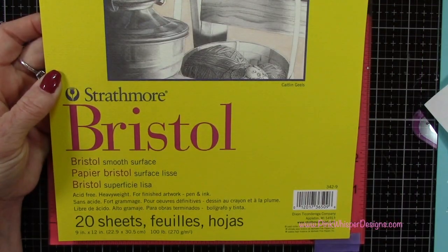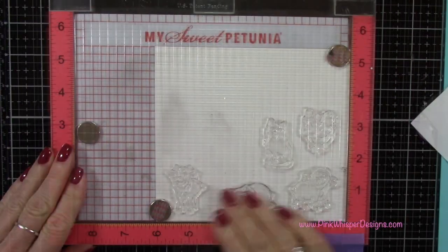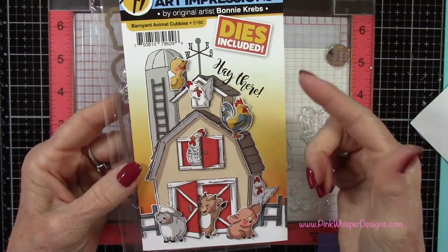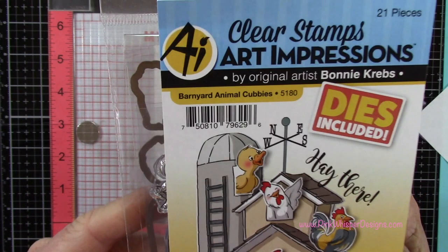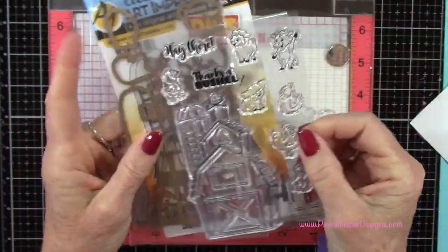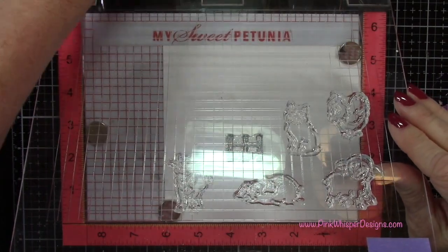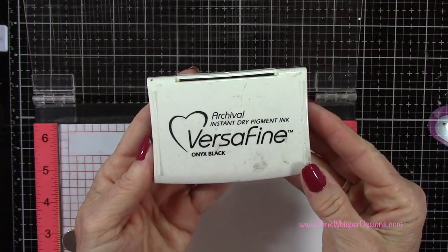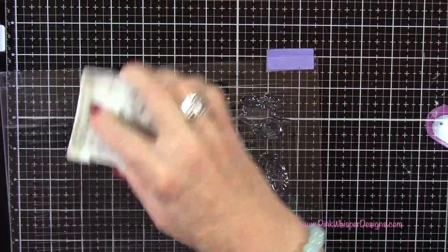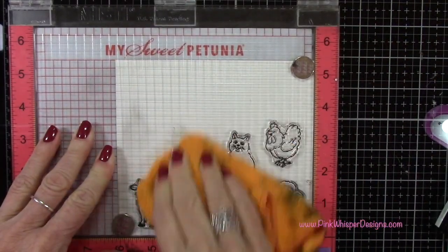For cardstock, I'm using the Strathmore Bristol Smooth 100-pound cardstock. I've gone ahead and placed that in my MISTI stamp positioner, and I'm also going to take the little fence from this set. This is the cute little barnyard animal cubby set, also from Art Impressions. I'm inking up my stamps using the VersaFine Onyx Black Ink. This is a permanent black ink, so this won't bleed or smear when we do our coloring, because we're going to be using a water-based product to do our coloring.